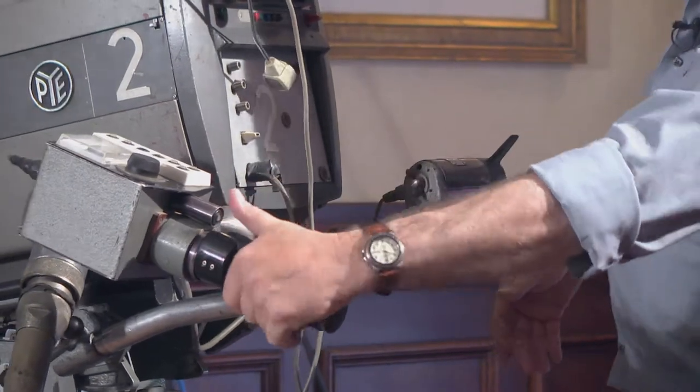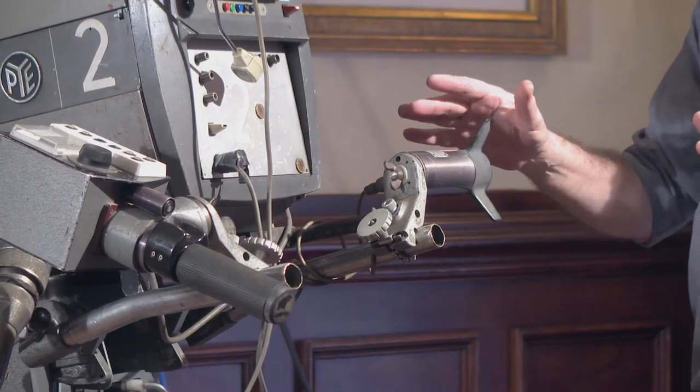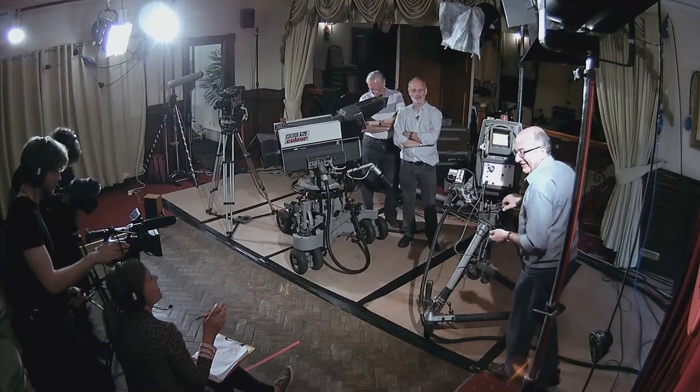Zoom, normal — you would stick your thumb in there. Zoom's in and out, and that one's your focus. They're basically the same. They did the same thing, but they just did it differently.